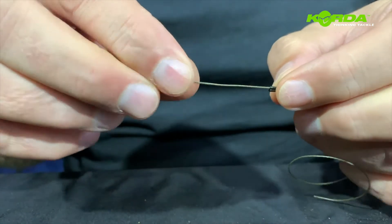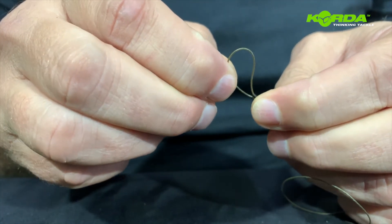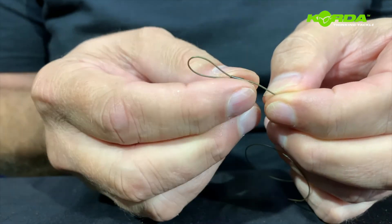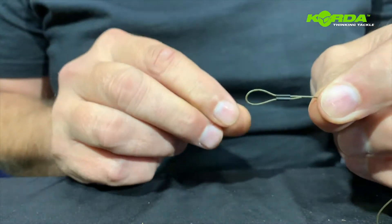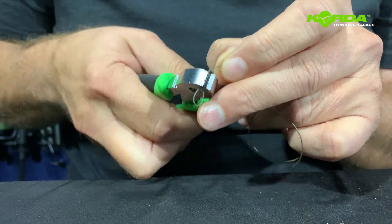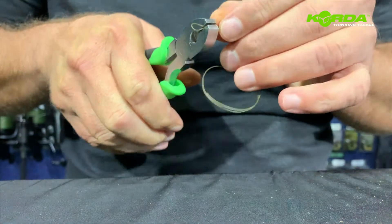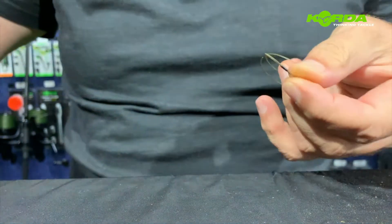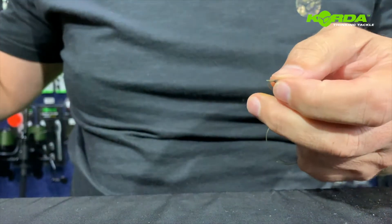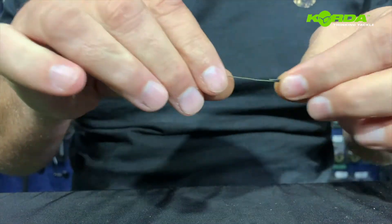So I'm going to do the loop part first, like we've done previously. Select the desired size and then crimp it. There we go, and I can cut off a piece of that tag end — I don't need to cut all of it off, just some like that.